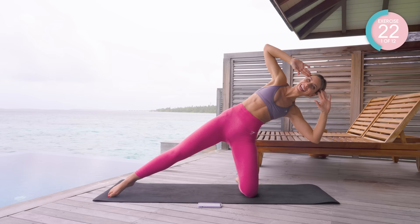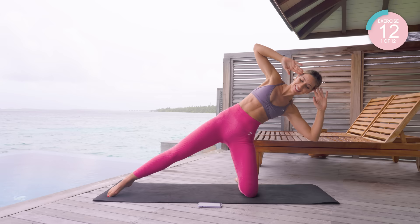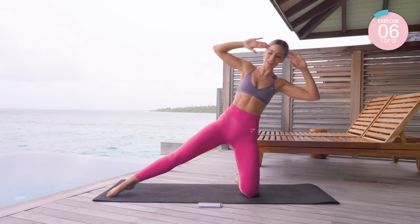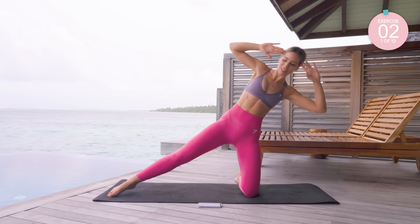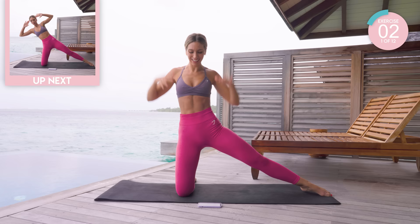Stay in here now. We're lifting to center and back down. Core tight, core tight.